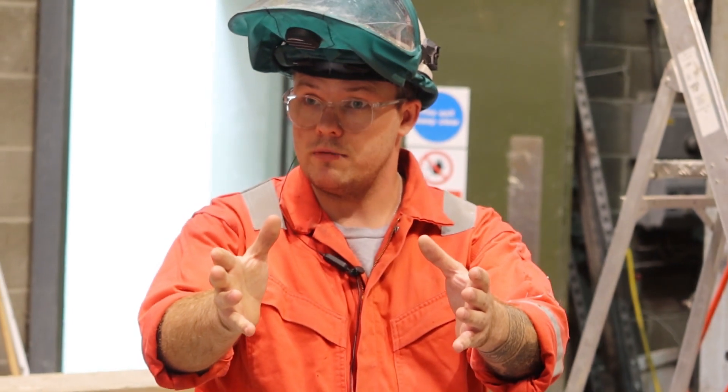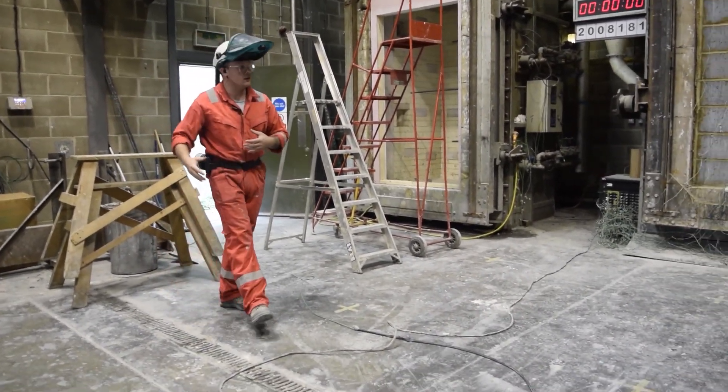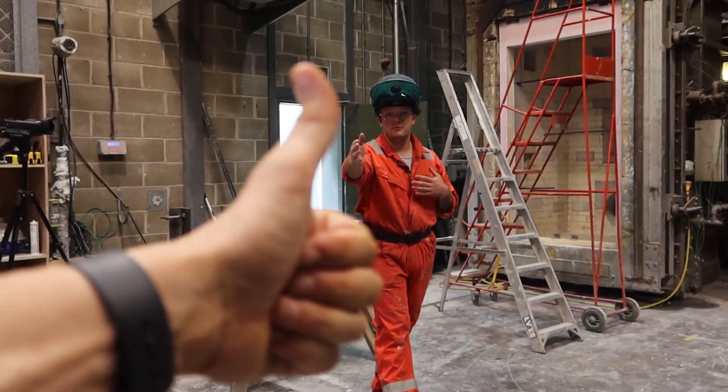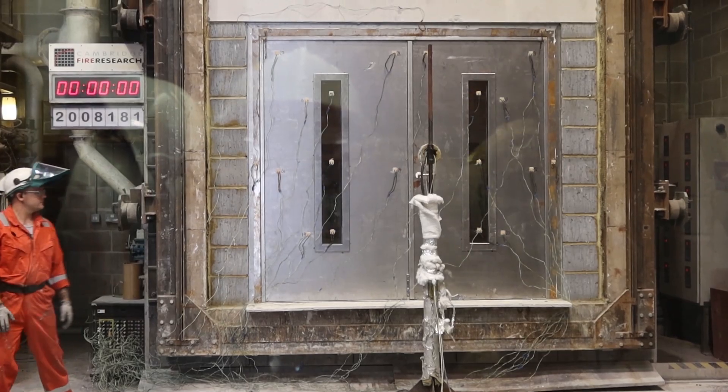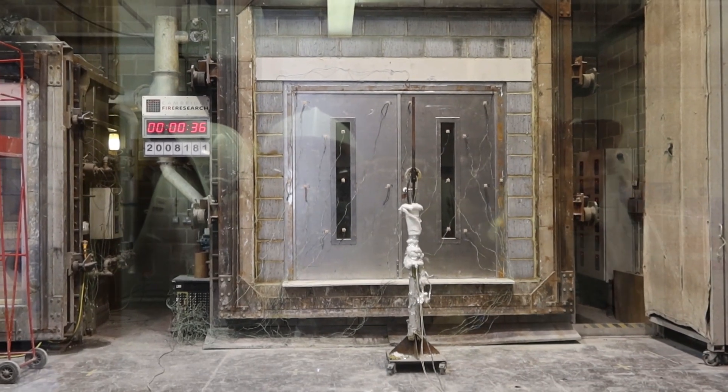We'll ask you to stay in the viewing room just while we start, then after that you're more than welcome to come out. You can go as close to the specimen as you like. And we're seeing some fire inside. We get two hours of this. Fingers crossed.